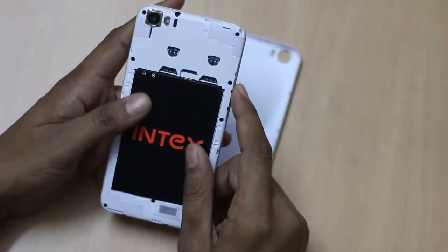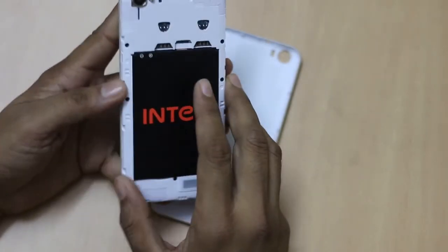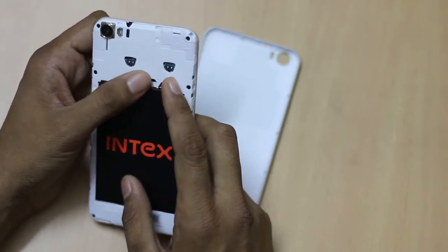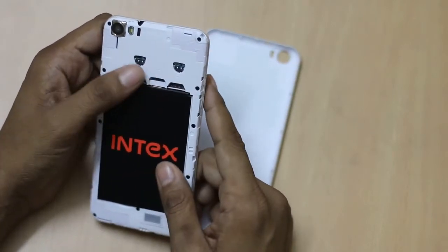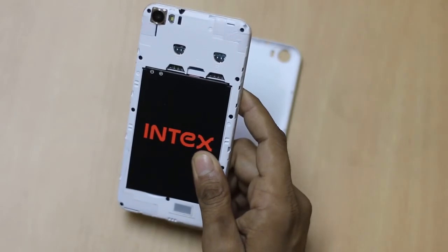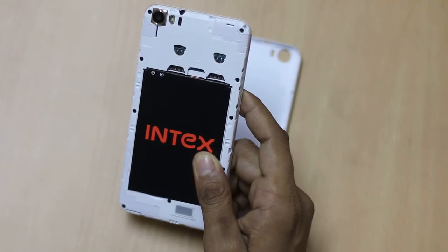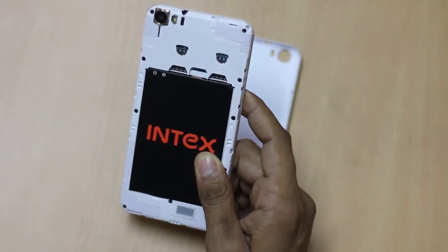Here you can see the smartphone from the back. These are the two SIM card slots. It's a 4G LTE device on which 4G is supported on one SIM, while on the other SIM it supports 3G or 2G.